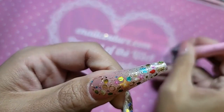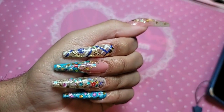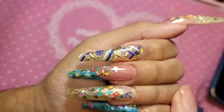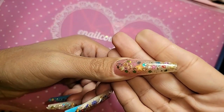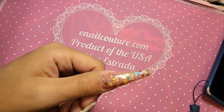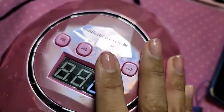So beautiful — look at that! We are giving you the mermaid vibes today. Miami mermaid! We're going to bake it for one minute inside the Dazzling Darling Lamp to make sure that everything is cured all the way through.